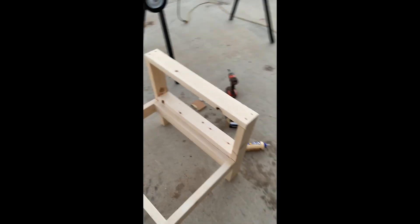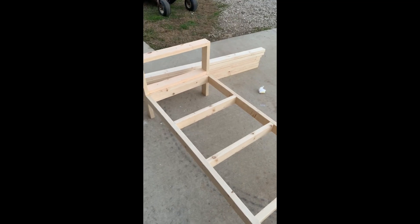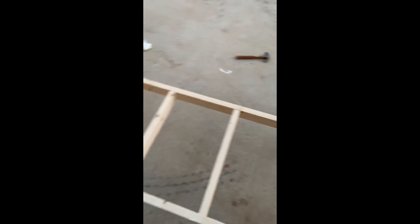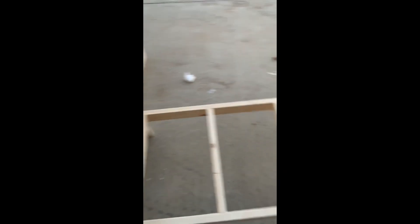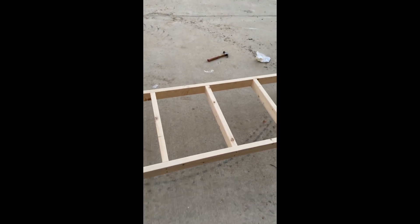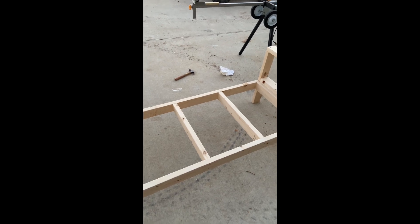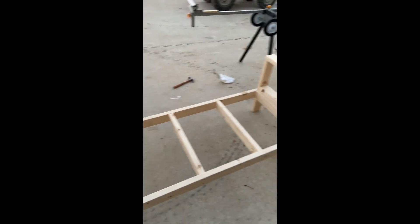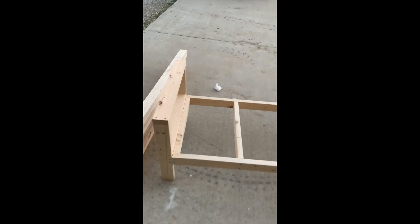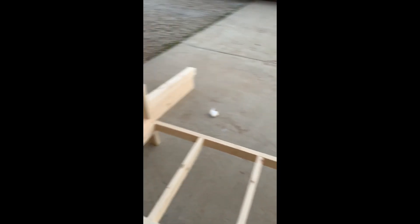You can see it is stable — not rocking at all. Whenever you're picking out your lumber, make sure you pick out the flattest pieces you can find. If you've got a planer and a joiner, grab whatever lumber you want and plane and join it flat. I don't have all those tools so I just pick out the best lumber I can find. It takes a little while but it's worth it when you put everything together and you don't have a wobble or twist.